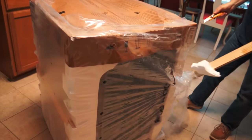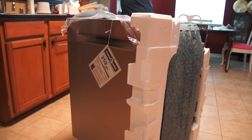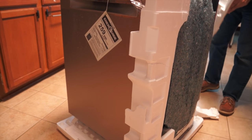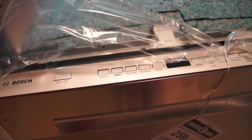It worked really well and I'm super excited about this dishwasher because I've been wanting this forever. This is like a really quiet dishwasher. By the way, the reason why the dishwasher looks wet is because we got rained on on the way home.